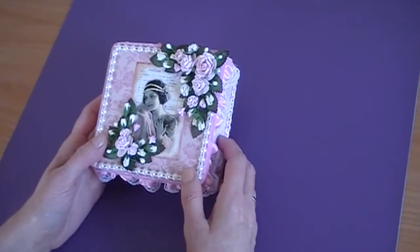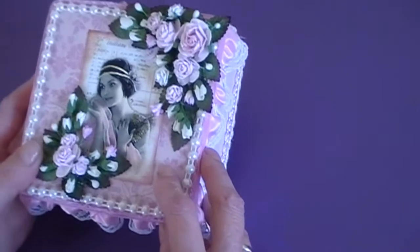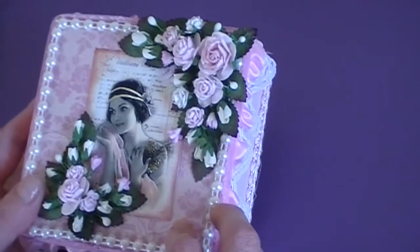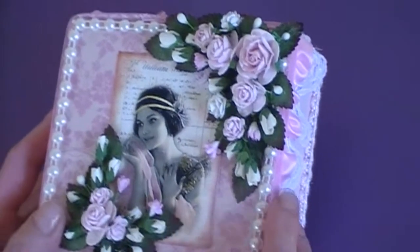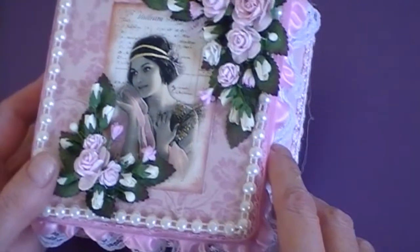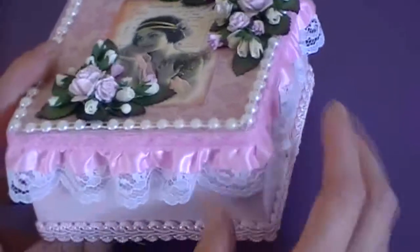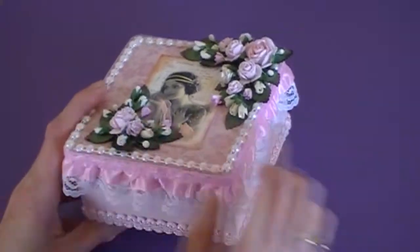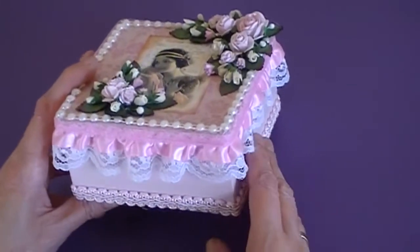I decorated the top — I painted it first and then stuck a pretty piece of paper on the top, then a vintage image in the middle, and then I stuck pearls around the edge. I also stuck some pretty pearls around the sides and some braid on the bottom.